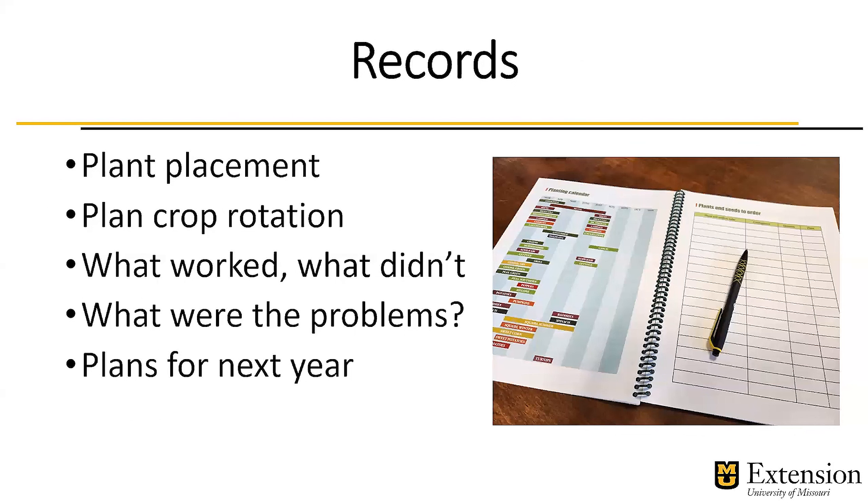In order to do some of that, we first need to keep good records. It can be plant placements so we can also plan for crop rotation. I always think I'm going to remember, but when next spring comes around, I don't necessarily remember as well as I think I did. Write down what worked and what didn't, so we want to keep track of those successes — for example, that my tomato crop was excellent this year because I used this variety.